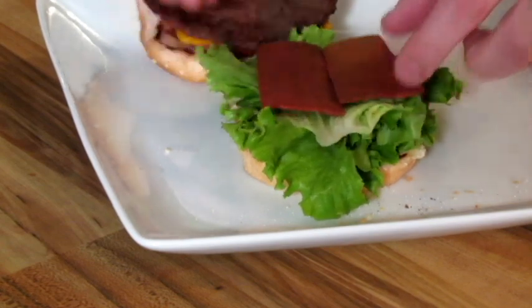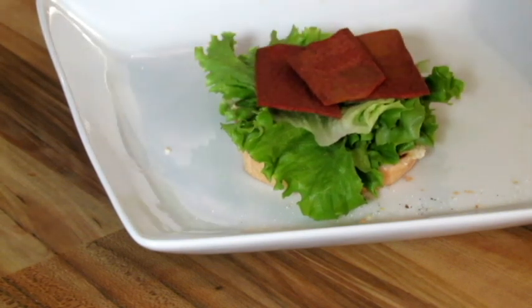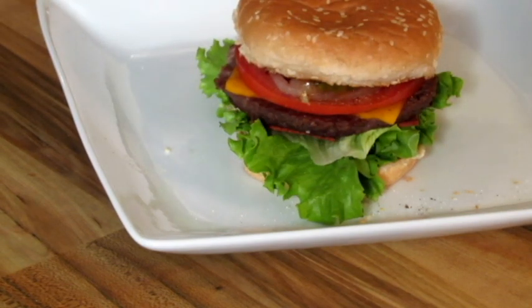It does taste like bacon. I just put that piece on there. And this — I mean, look at that. That looks like a beef patty. Just a little nibble off the beef. Oh, wow. That bacon actually kind of surprises me. It's strange in a good way. I mean, it doesn't have a full bacon flavor, but it's not bad.